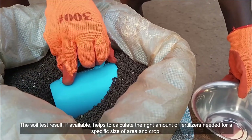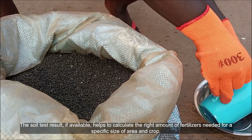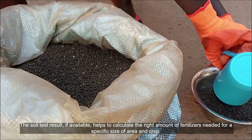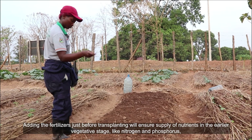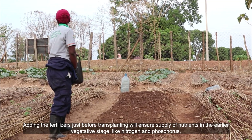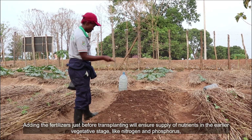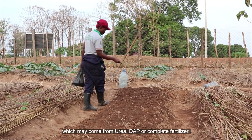Soil test results, if available, help to calculate the right amount of fertilizers needed for a specific size of area and crop. Adding fertilizers just before transplanting will ensure supply of nutrients in the earlier vegetative stage, like nitrogen and phosphorus, which may come from urea, DAP, or complete fertilizer.